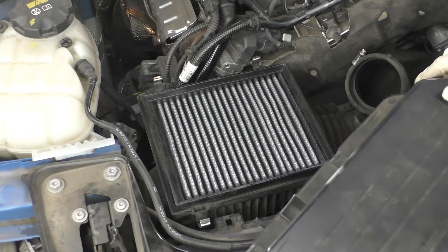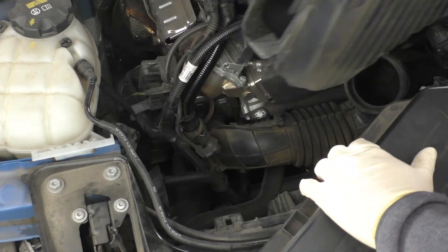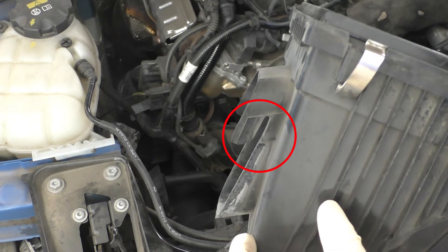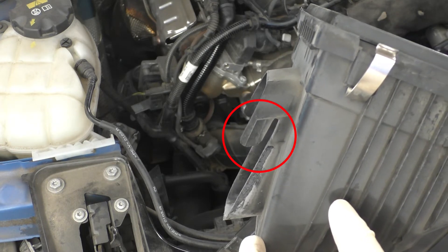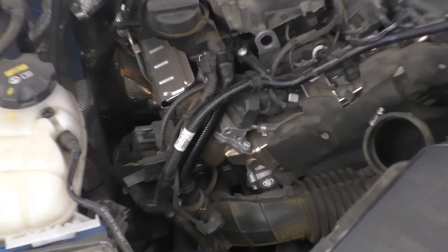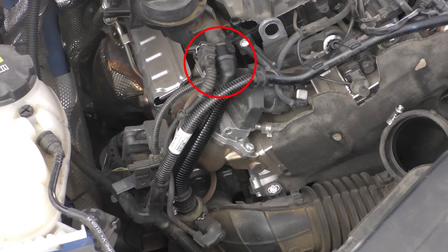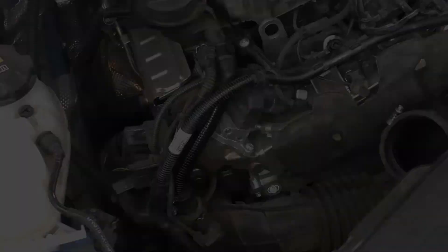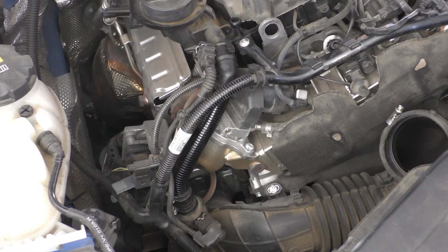With the top air box out of the way we can now remove the lower air box — take it straight up and you can see it has slots that slot into the intake channel, which is what holds it there. Now we can see the CCV system. Zooming in, at the top you can see the CCV port coming from the engine and the tubing that runs it down to the intake boot connector and heating element. That pipe is what we are going to be taking out and replacing with our catch can system.